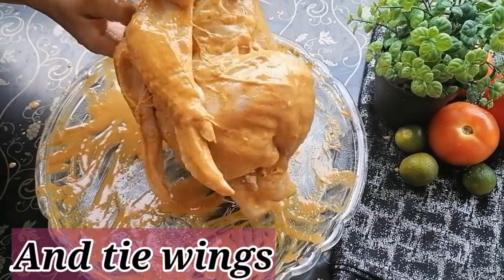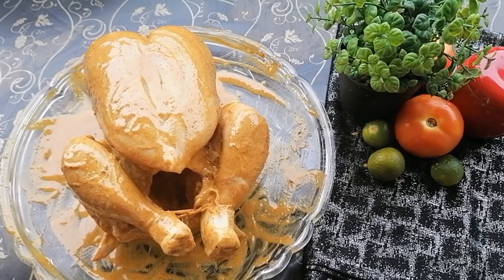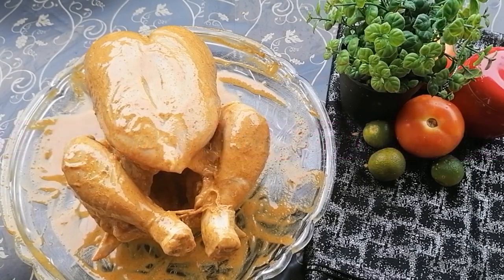We will also add one tablespoon of olive oil. You can marinate it for 3 to 4 hours, or ideally overnight for the best results.